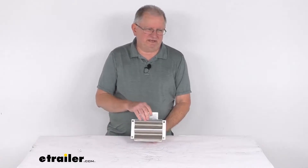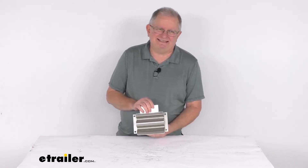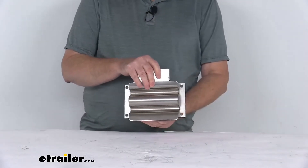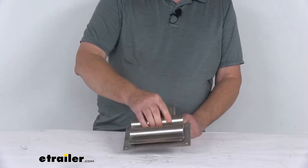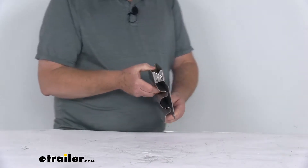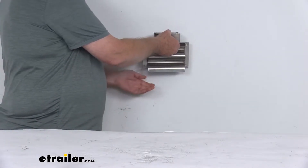Hello everybody, this is Jeff at eTrailer.com. Today we're going to take a look at this Buyer's Products Stainless Steel Shovel Holder for Trucks. This shovel holder will let you carry a round-handled tool on your construction vehicle or your landscape trailer. It can mount flat to a trailer or even to the side of a truck bed. It also works great for hanging the tool on the wall of your shop or your garage, just like that.